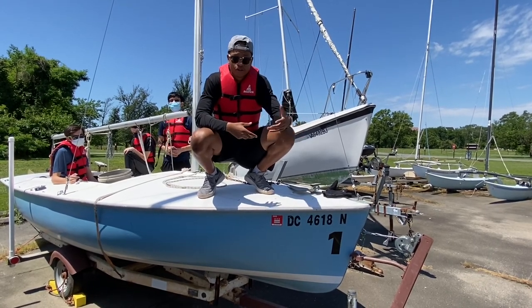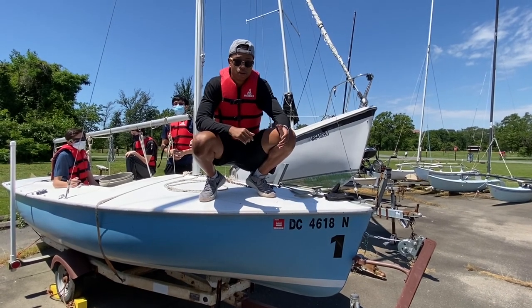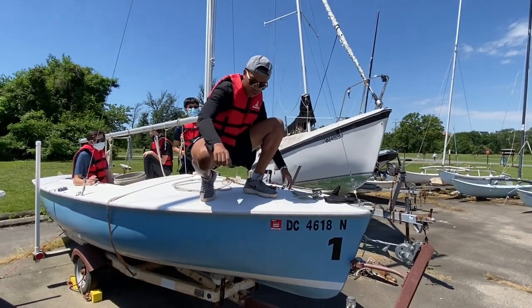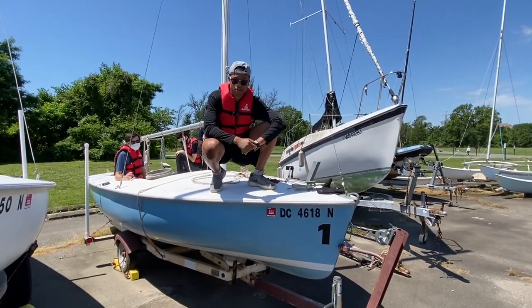For overnight or if you're leaving the boat, it's 7 to 1, and if you have a storm it's 11 to 1. For a storm you could also do a Y anchor, which is when you have one anchor here and another anchor over there, just in case one comes loose during the storm.